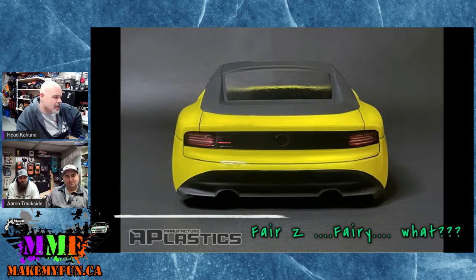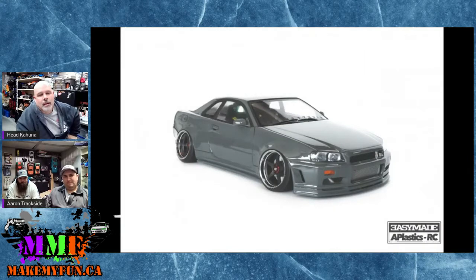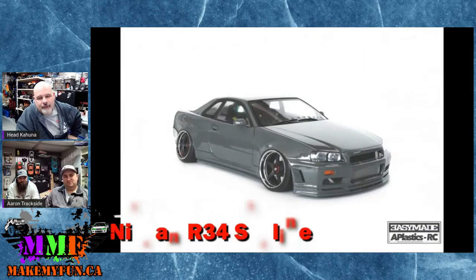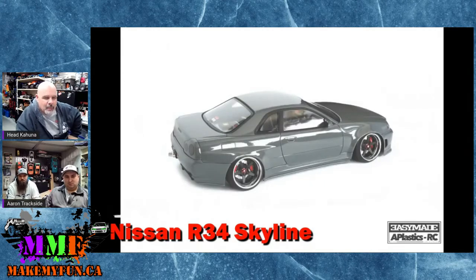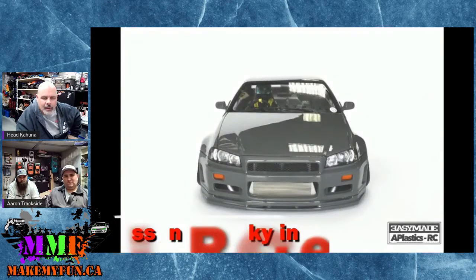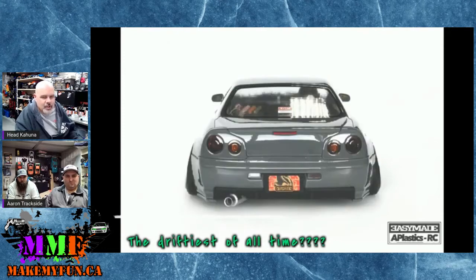After the Fairlady, there's also the king of all drift car bodies — the Nissan R34 Skyline — finally released by somebody. For years people have been asking for this body. I think HP had it for a while but was taking so long that other brands just said, let's just make one.